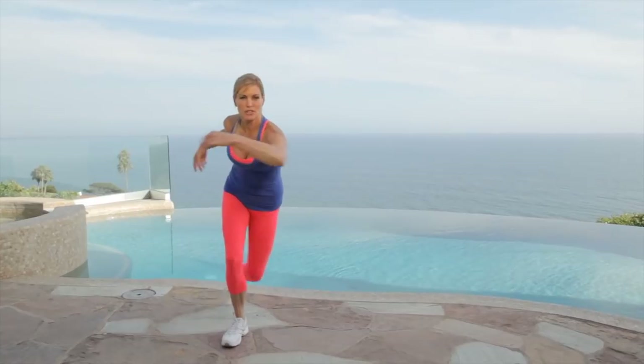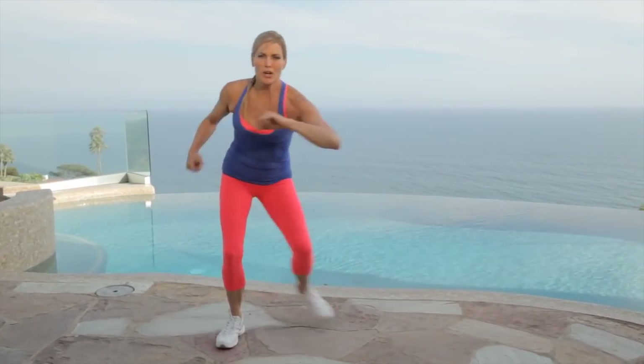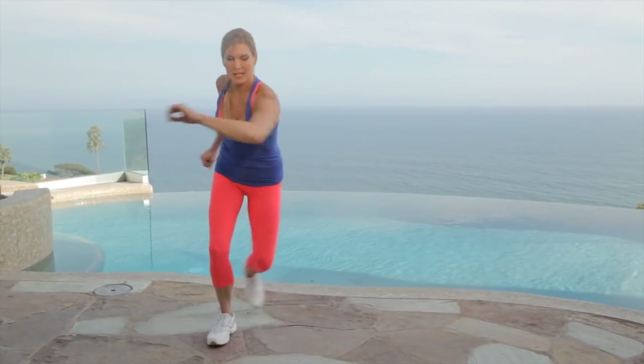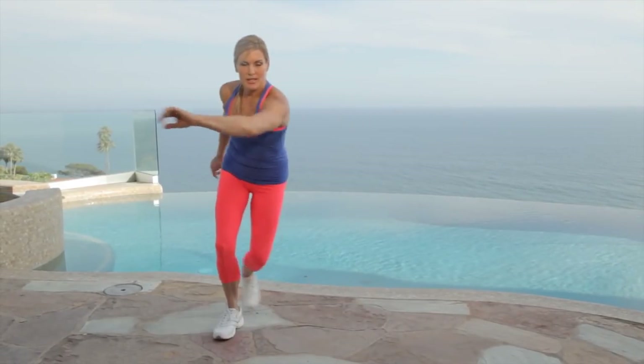Now we're going to take it to a skater, which is just like this. We're pushing out our arm, and our toe is behind us. Here we go. Just really want to keep it low. Start building up some heat in the body, get the circulation going. Breathe it out. Push the arms.